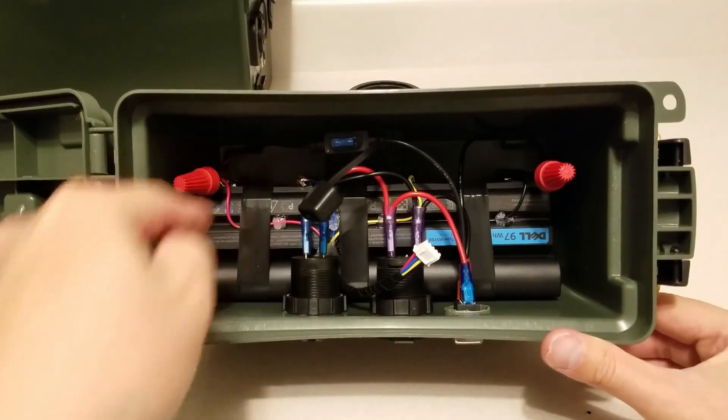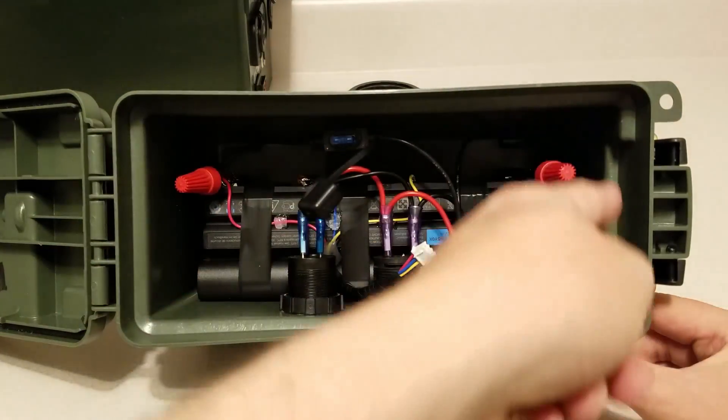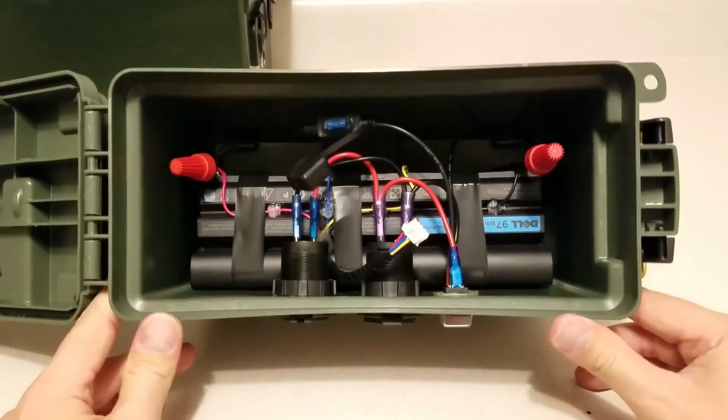I do have a piece of foam down in there. What I think I'm going to do is put foam around the entire battery — a little bit on the bottom and then around the whole sides — so it just won't move at all.